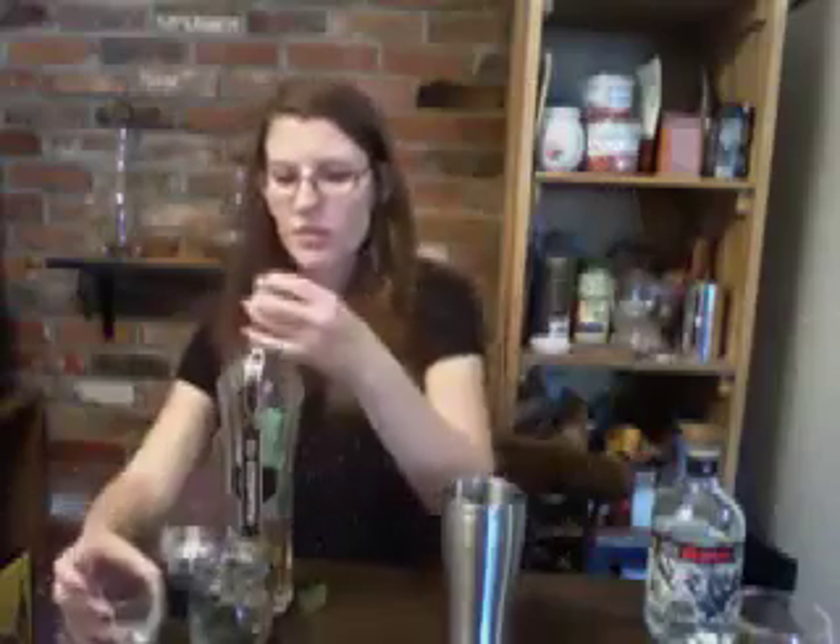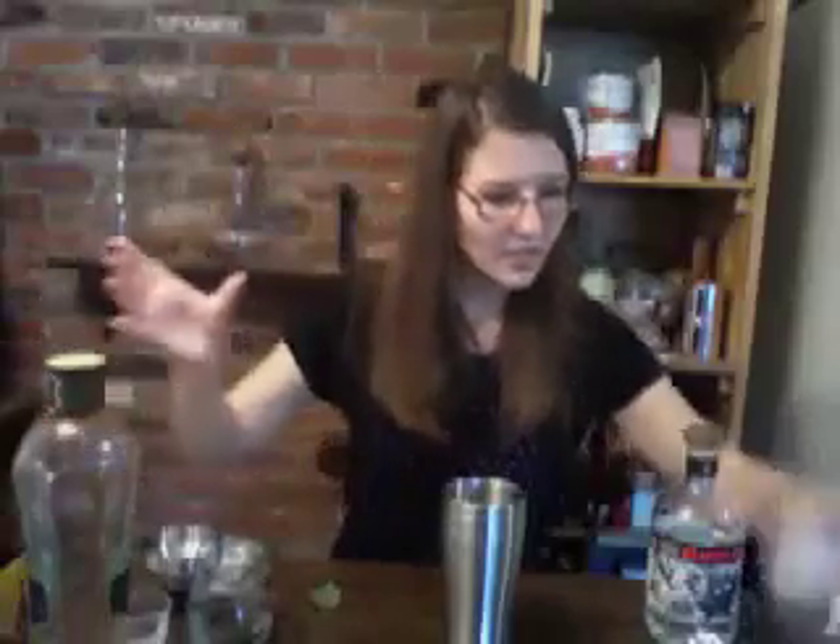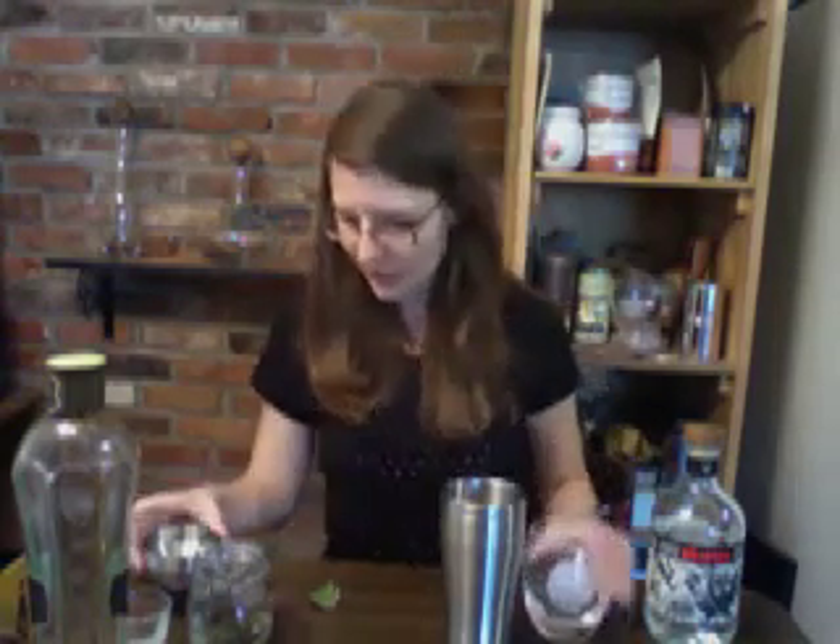Now you have all your ingredients, so just shake this up. The last thing you'll need is a glass. I took a rocks glass and put a salt rim on it. You can use any salt, but just to give it some color I used some red Hawaiian salt mixed with some pink Himalayan. So your glass is all ready with some ice cubes or one big ice cube.